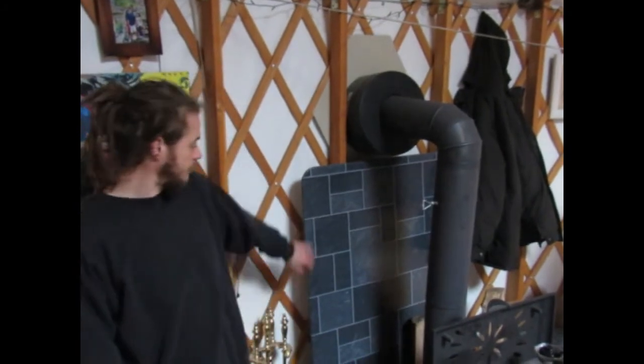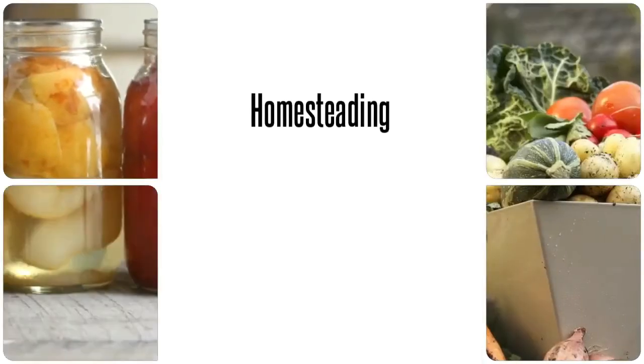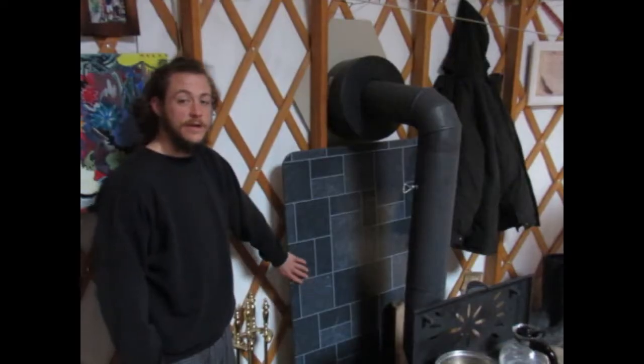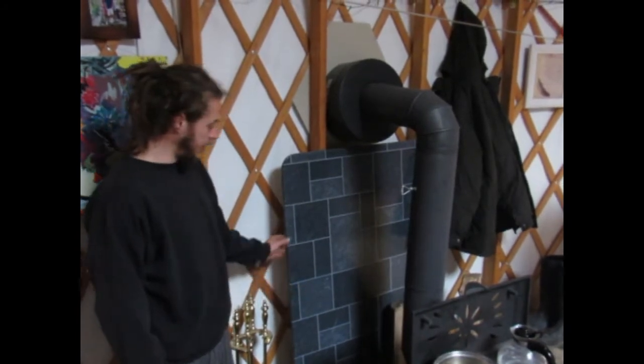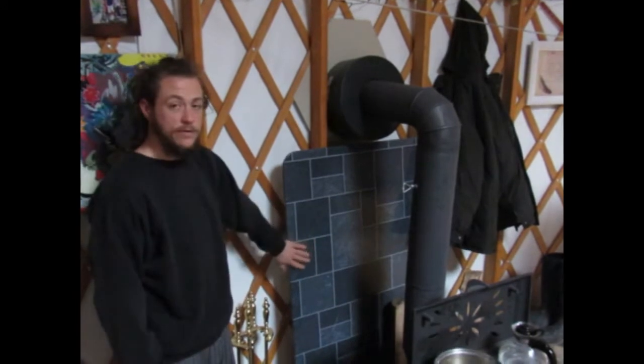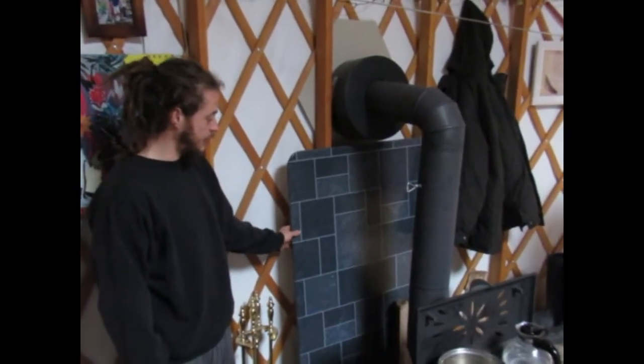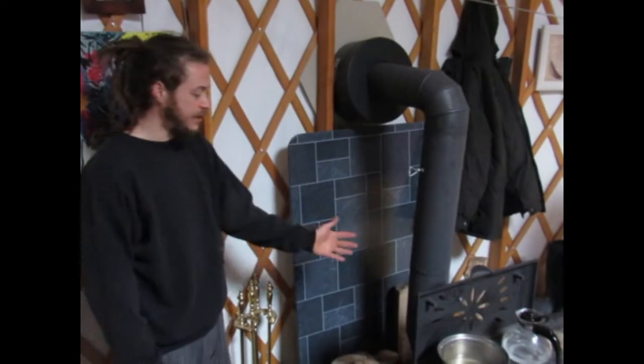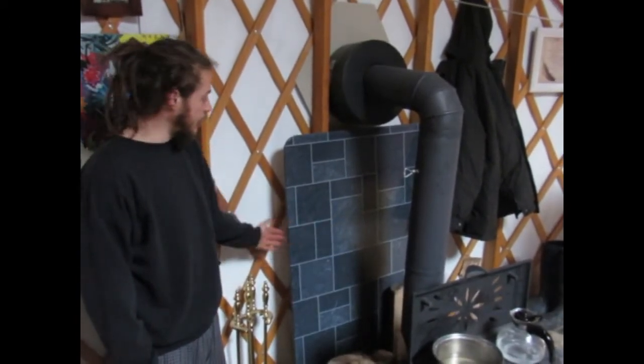Hey guys, welcome to Home Stating Through Our Eyes. Today we're going to talk about stove board. This here is stove board — it's pretty much a metal sheathing over top of a board which is flame retardant or heat resistant. It's meant to reflect heat back from the wood stove and away from the wall behind it.